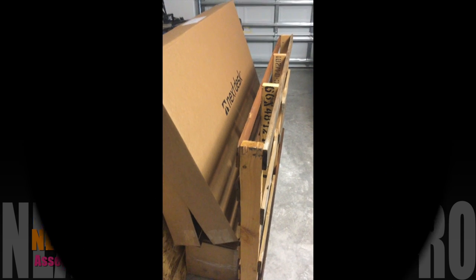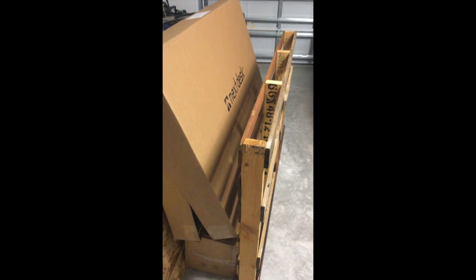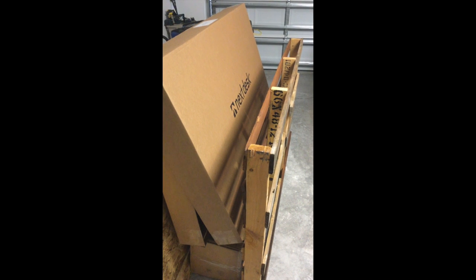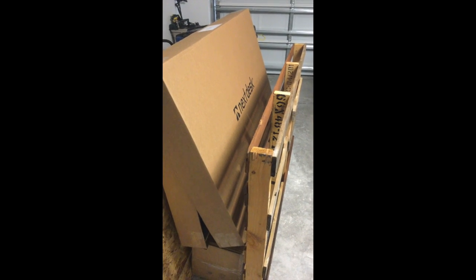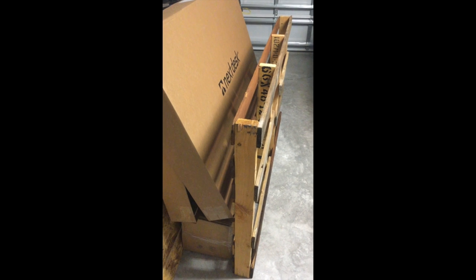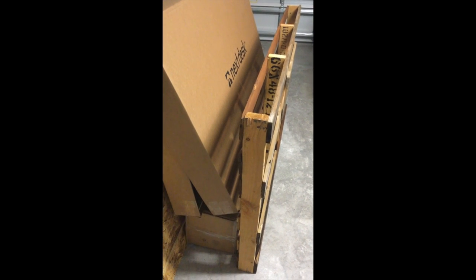I'm putting together my NextDesk TerraPro today, and you can see how well it was packaged. This particle board here provides pretty solid protection — nice packaging.